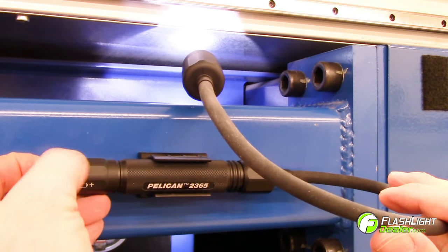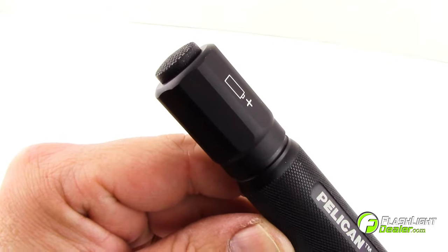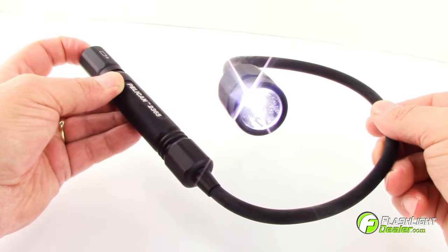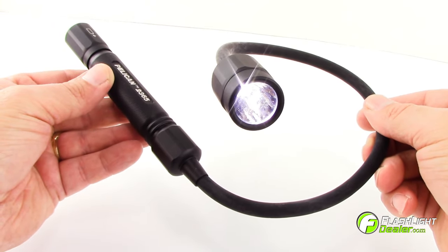The flexible neck can be easily adjusted for close-up work or for lighting hard-to-reach areas. It features a tail cap switch for easy one-hand operation and a dual switch light mode for momentary on and constant on activation.